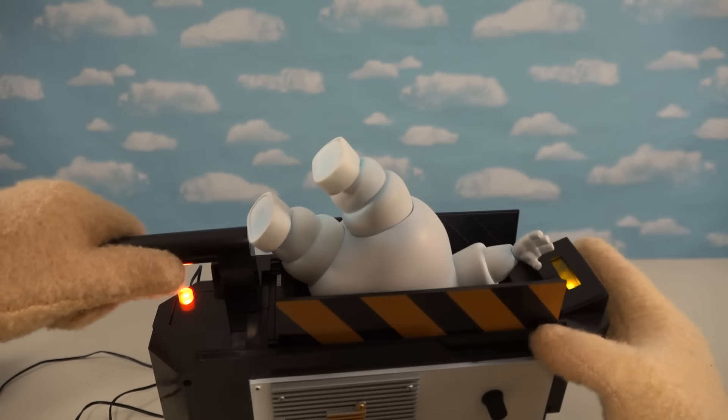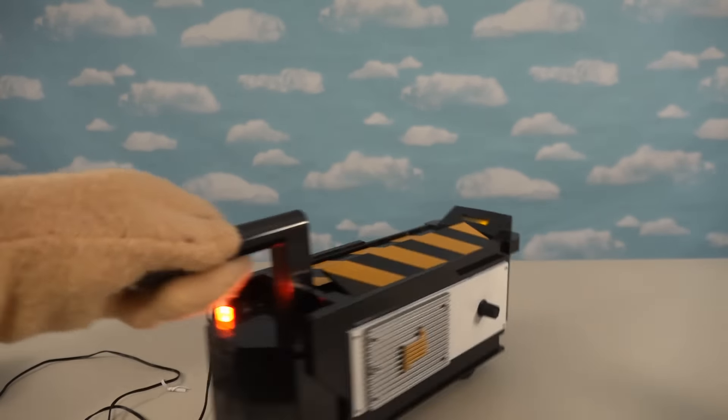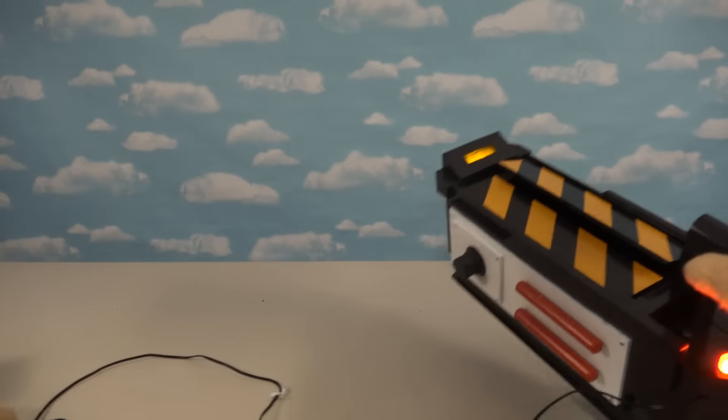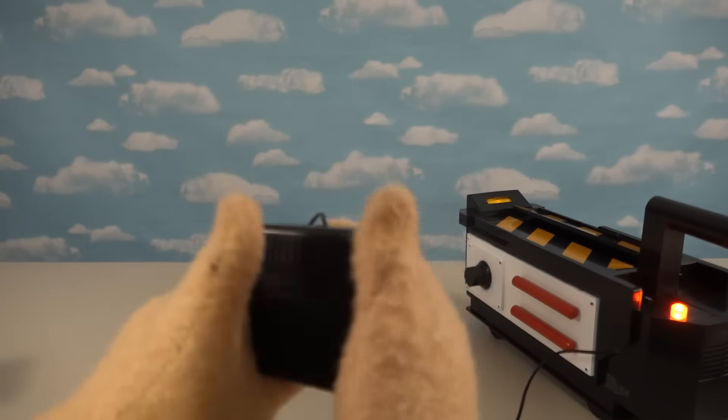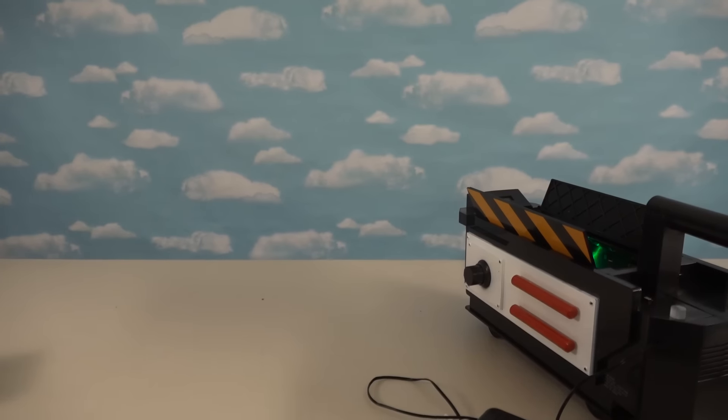Anyway, that is the Ghost Trap. I only saw it once at Walmart and I picked it up, and I'm glad I did because this thing is awesome. I haven't seen it since, so I guess this is gonna be a hot seller — if you see it, make sure you pick it up because it comes with a foot pad and all.